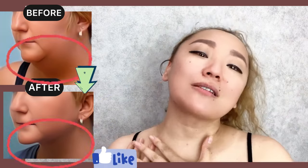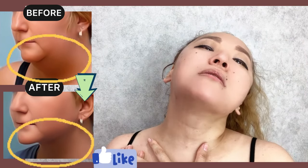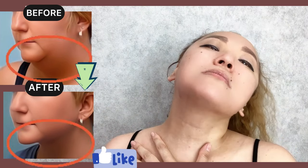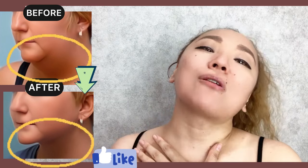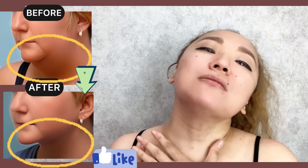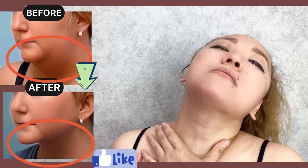Now, tilt your head and pull your lower jaw forward. With your hands, support here. And work with your lower jaw. Feel the tension here, muscle tension. And let's do for the other side.